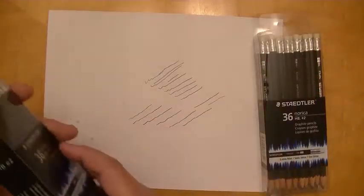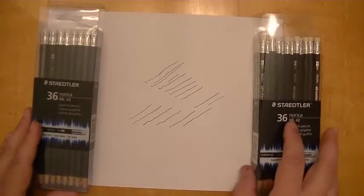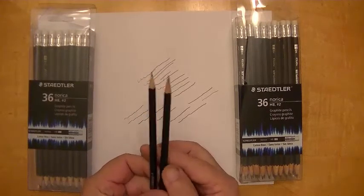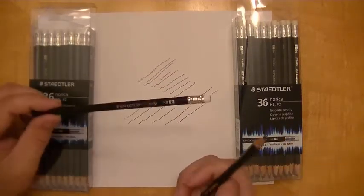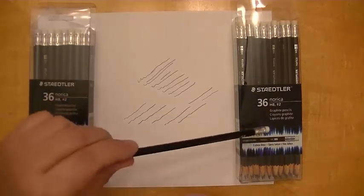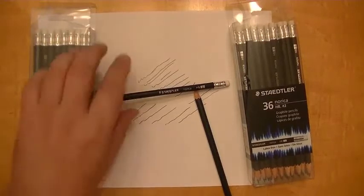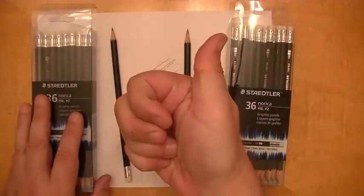This frustrates me to no end. I want to thank Gil, who made the comment and brought this to my attention, but I am saddened to find that this was in fact the case. Whereas before I touted the black Norica as a really fine pencil, I must now give the disclaimer that it would only be if it was the 2014 lot — if you find those, great, you better get them. Other than that, forget it. It's a shame. Thanks for watching; if you liked this video please give me a thumbs up and I'll see you in the next video.